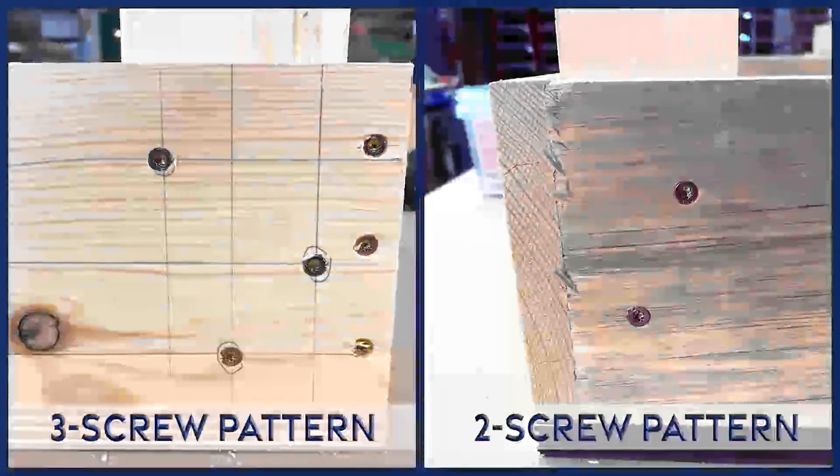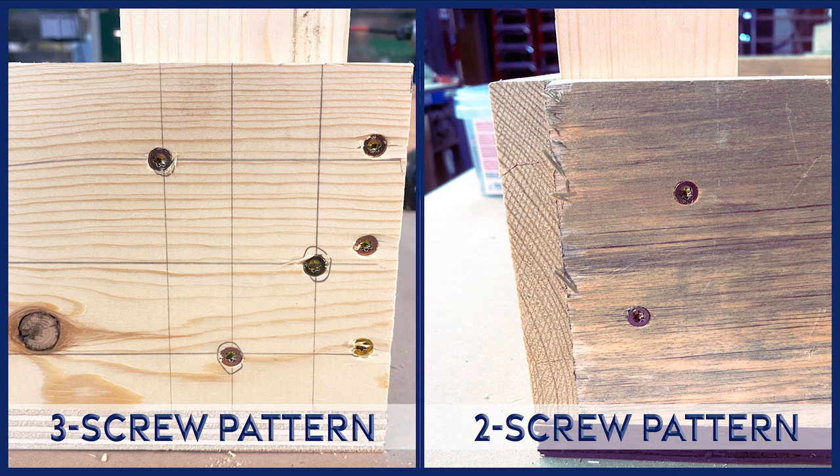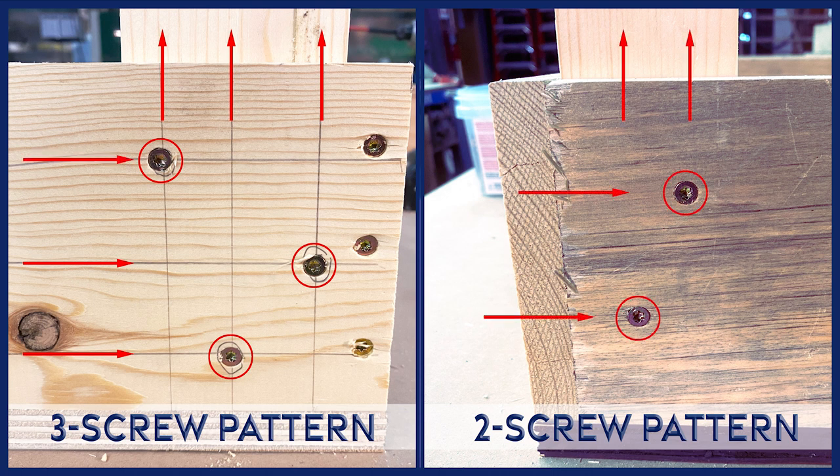To recap: we want three screws on three different grain lines of the leg, making it less likely to split out. On the narrower side, just put two screws on a diagonal.